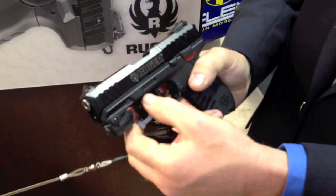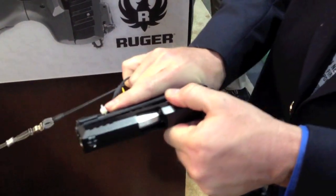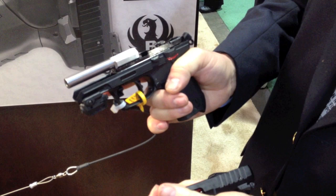Takedown is to remove this lever, pull the slide back, lift it up, and the slide and the spring come off.